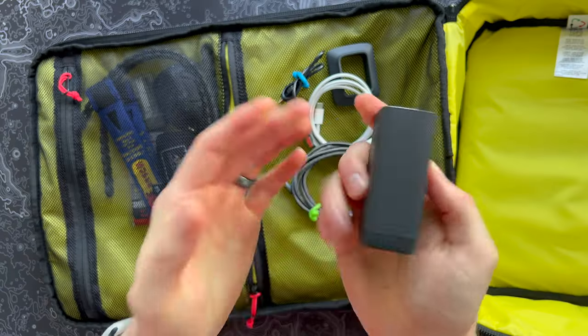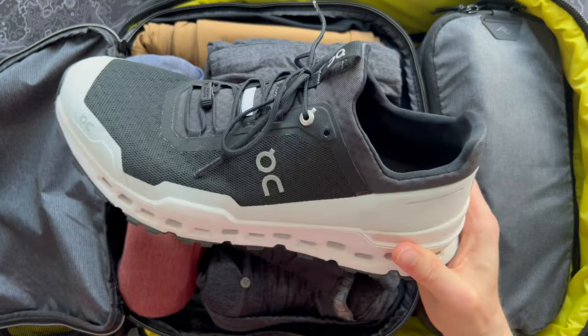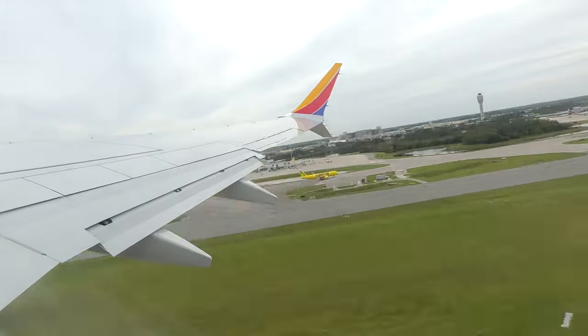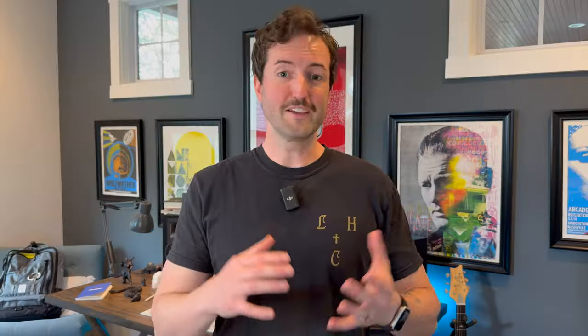What's up guys, Eric here with At Home In The Future. If you're watching this video, you've probably watched my huge travel EDC video that was published about a month or so before this one. If you haven't seen that one yet, be sure to check it out — I'll put a link up here. Since that time I've talked to dozens of people in the comments and ordered lots of new stuff to try out, and have even more recommendations for you today.